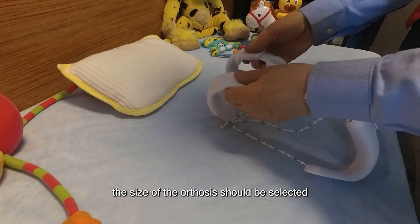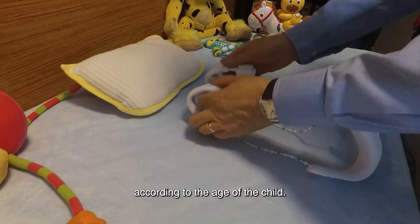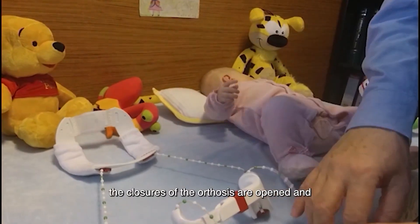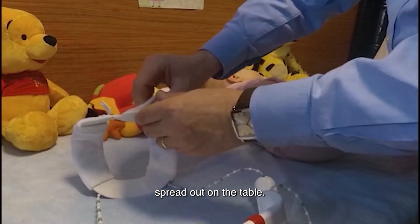First of all, the size of the orthosis should be selected according to the age of the child. Then, the closures of the orthosis are opened and spread out on the table.